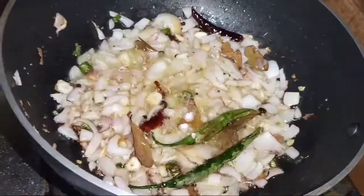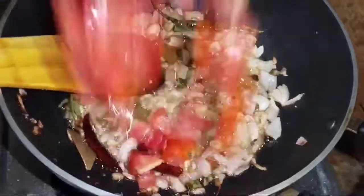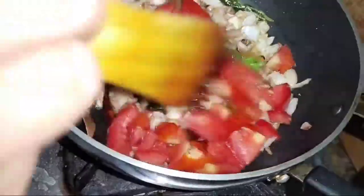I will cook it until it's golden brown. I added a little salt so that I don't want to get water. I added a tomato.